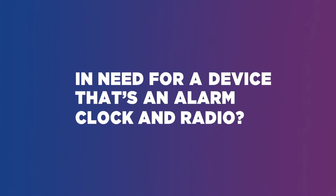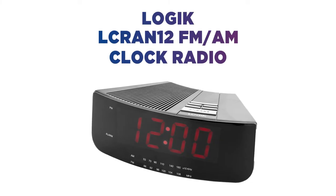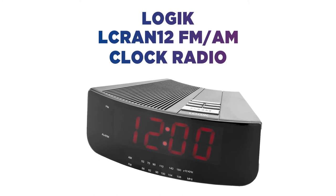In need for a device that's an alarm clock and radio? Wake up to music and improve your morning routine with this Logic Clock Radio.